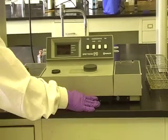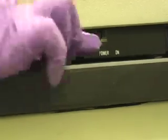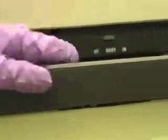Turn on the spectrophotometer using the power switch along the bottom of the machine. For best performance, let the machine warm up for 15 to 30 minutes.